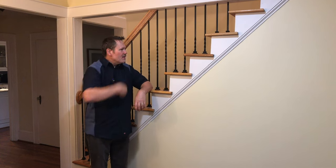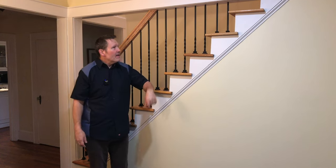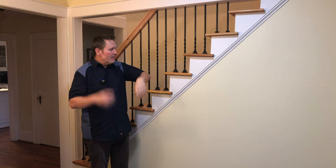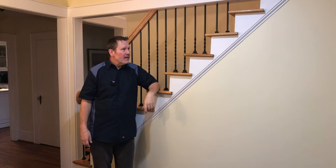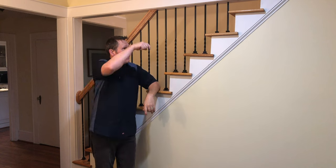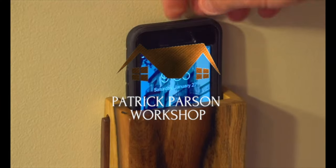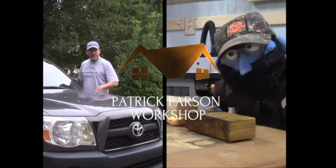Here's the finished baluster project — got them all in now except for those last two. That brings us to the topic of today's video: I'm going to get in there and drill the holes I need to install those balusters. You're watching Patrick Barson Workshop.